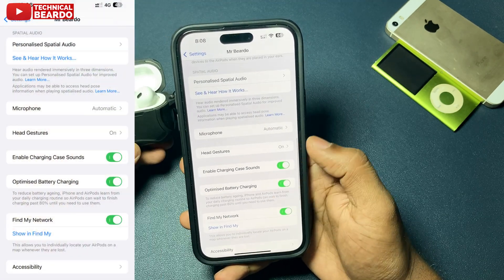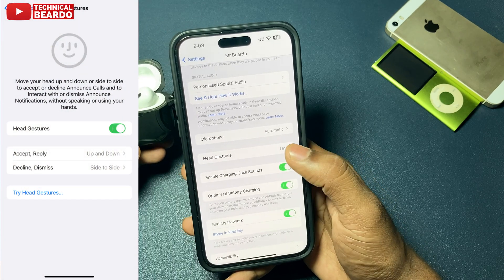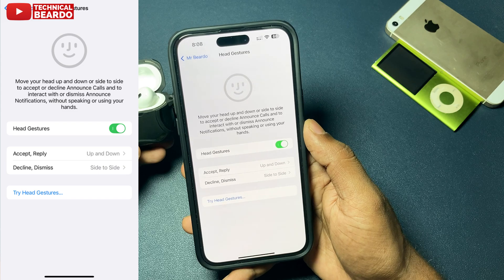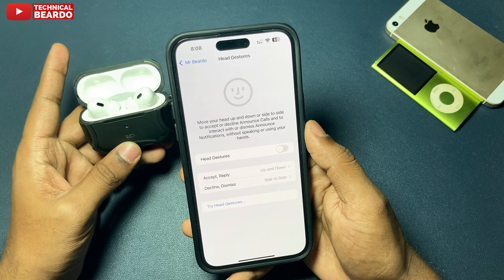Go ahead and open Head Gestures — it will be enabled by default. Just disable it. Any movement for AirPods Pro 2 to answer calls will now be disabled.